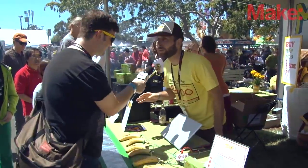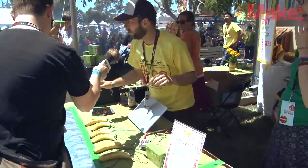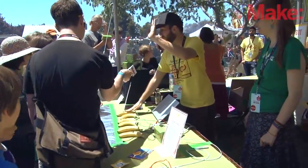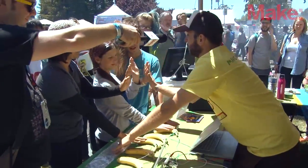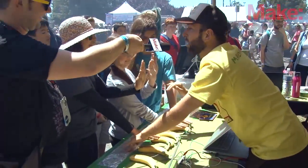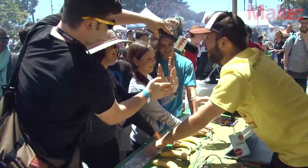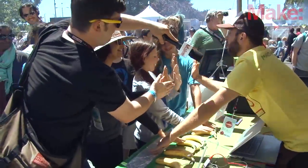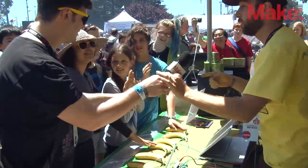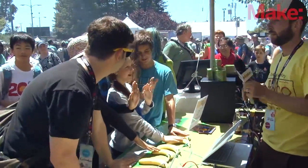Here's a good way of demoing it. If I could have a few people step forward — if you touch this banana with one hand and put your other hand up in the air like this. You put your hand there, and now you high-five them, and you got it. Ready?